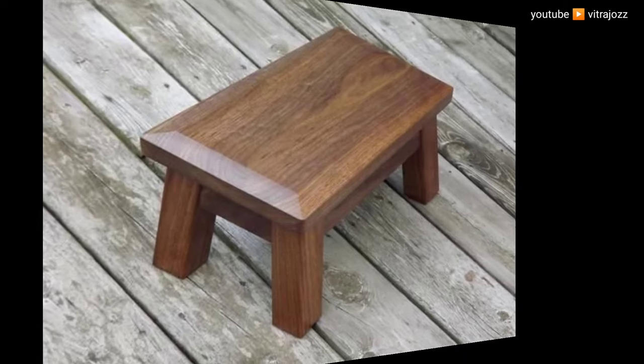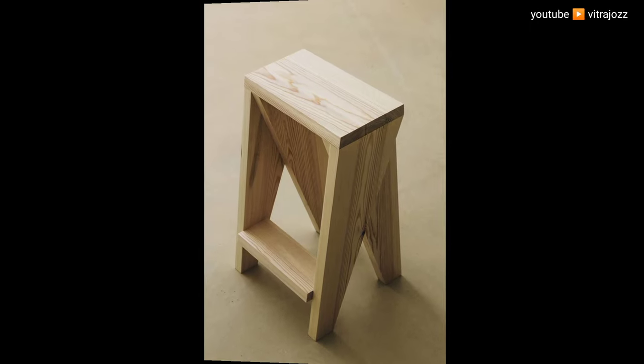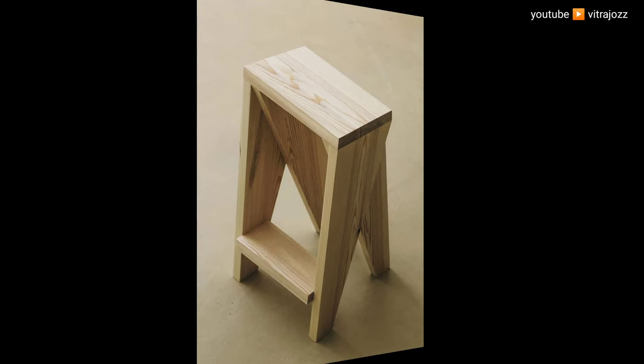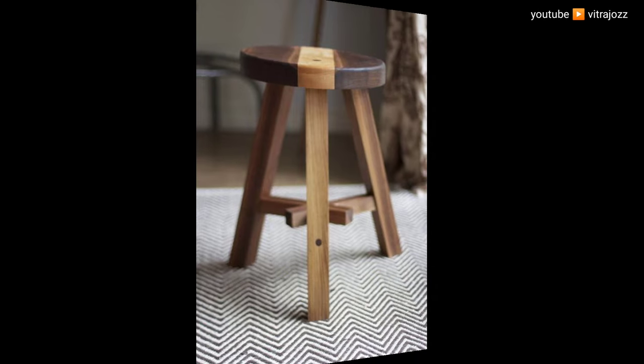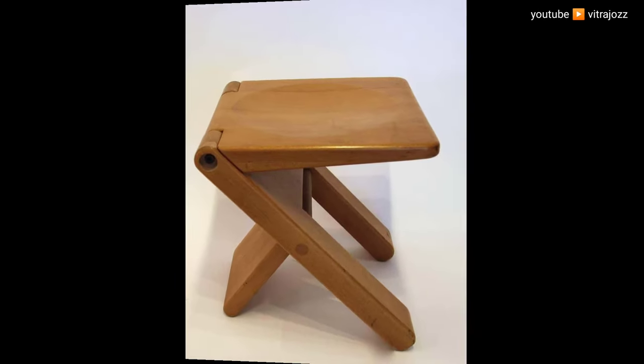Mount seat supports: cut the remaining 2x2 material into four 14-inch pieces and drill two pocket holes in each end, just as you did for the rungs. Use the glue and pocket screw method to mount them at the top of the stool, spaced ¾ of an inch from the top.